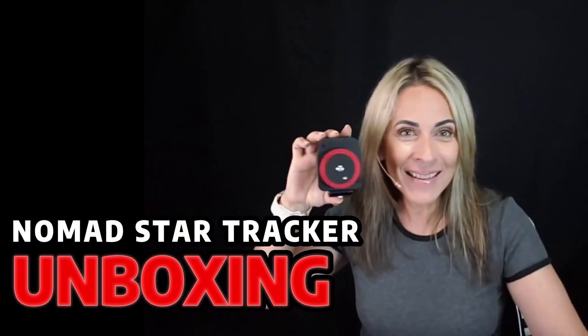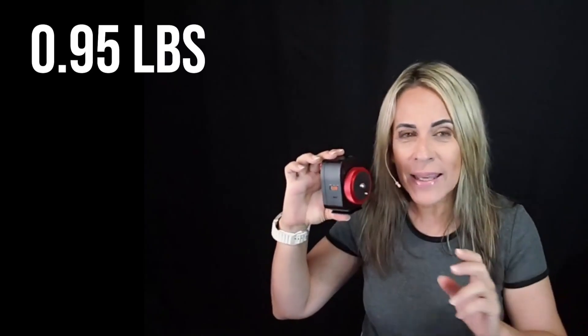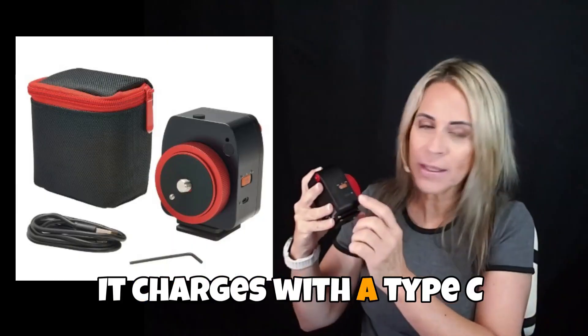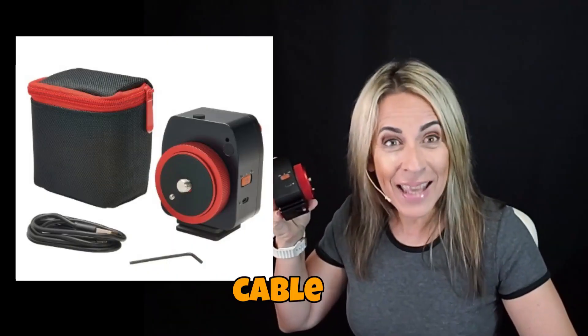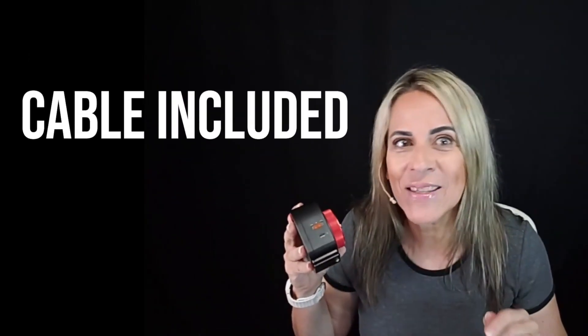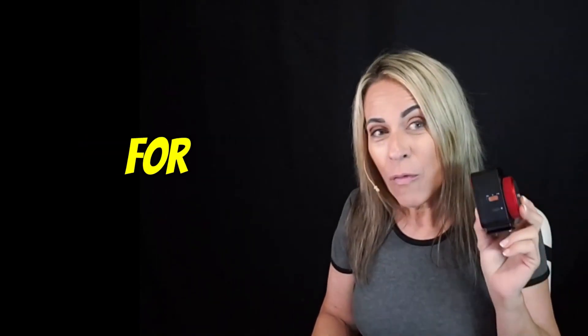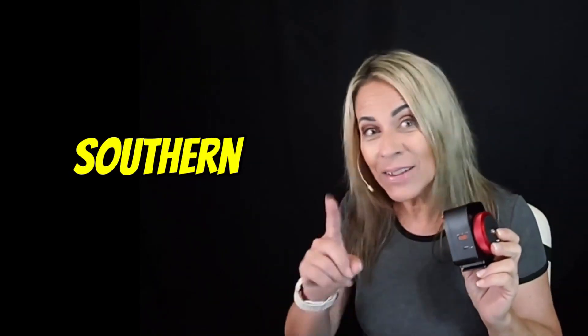You see how little this is? This is a Star Tracker. It is amazing, very light. It charges with a Type-C cable, especially if you're using Android, but if you're using iPhone, it's okay. It has star tracking for both the Northern and the Southern Hemisphere.